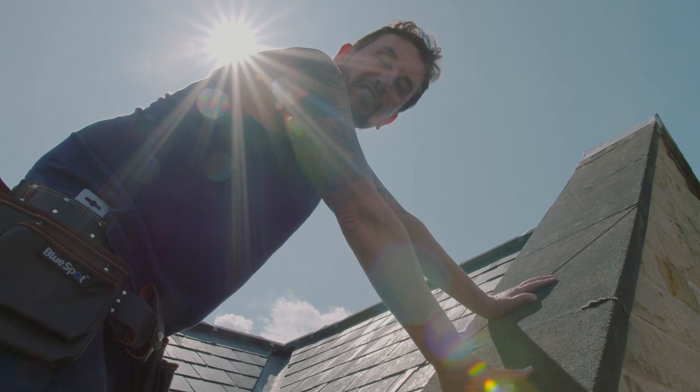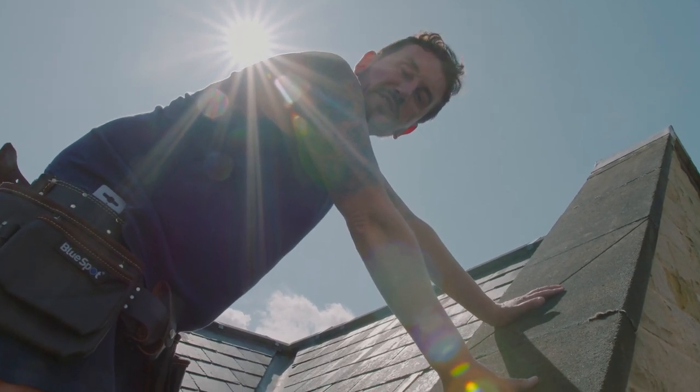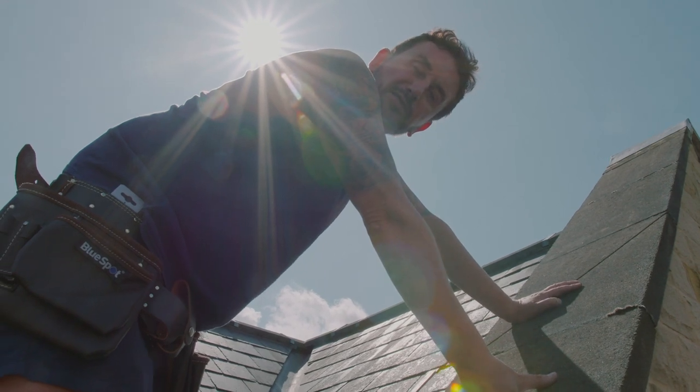Hi guys, Philip Dalton with a small family roofing business based in Sheffield. Today we're going to talk about coping stones and the problems which you get with coping stones.